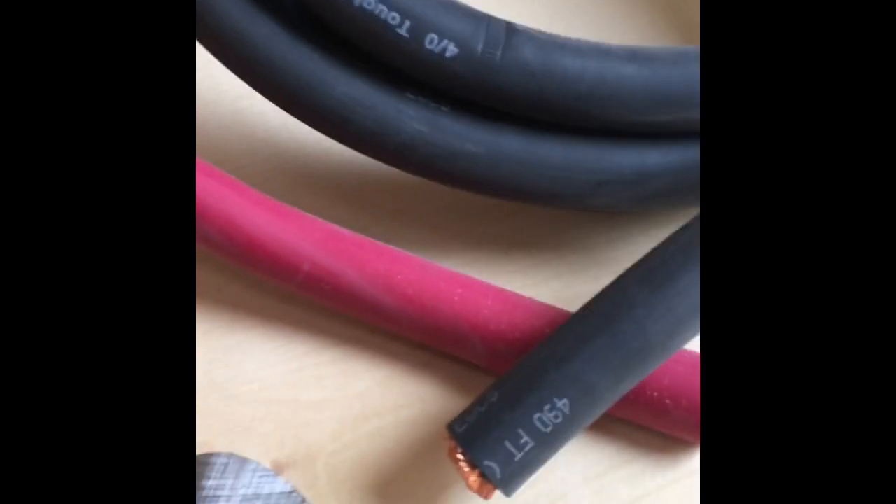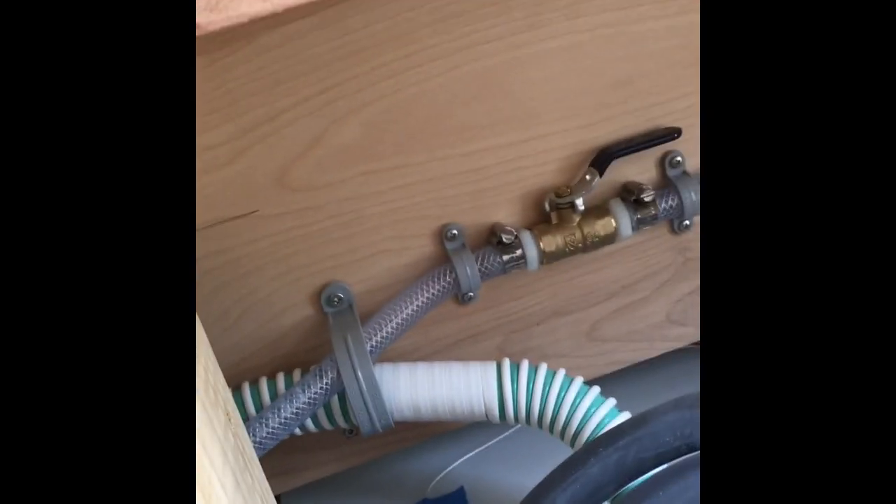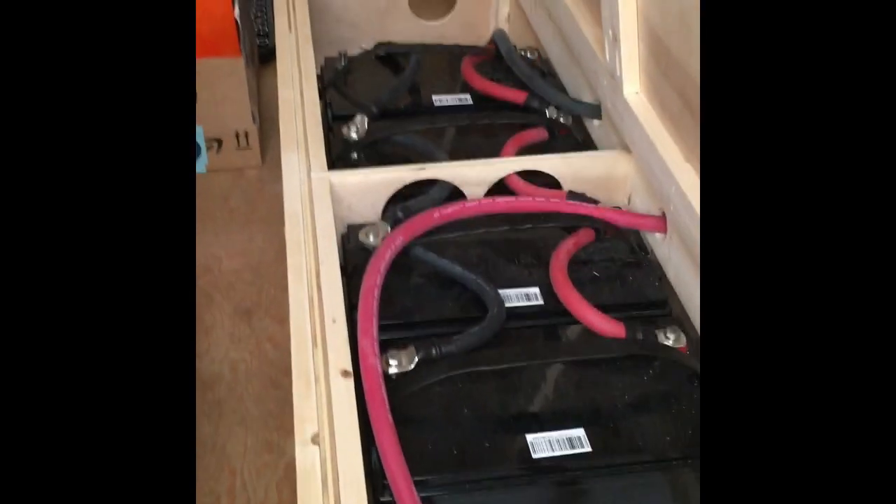Got me some big old cables. I've got my crimps on so I can get the wires out of my box. The red will come out of that hole there, and the black will come up through the wall here. I'll be back once I make these cables.